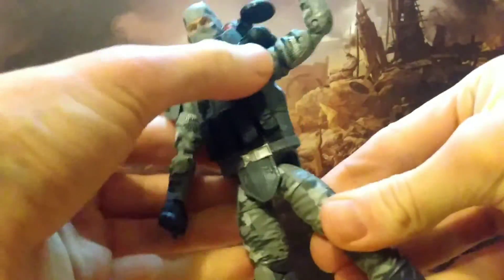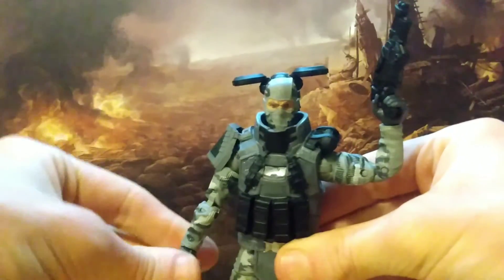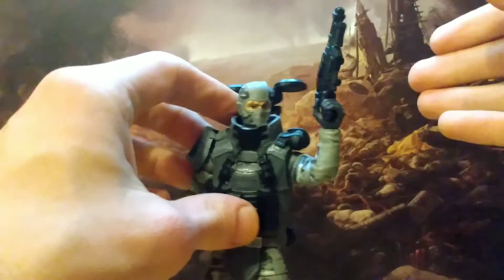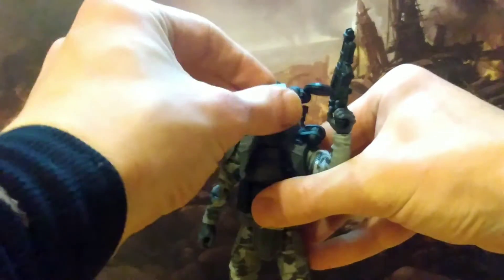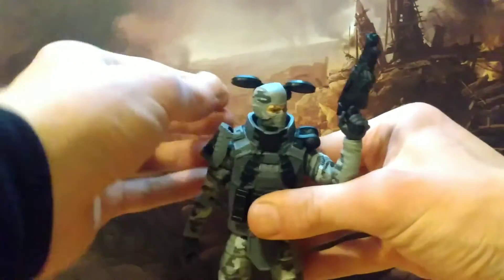He probably has the best legs I've seen from this line in terms of how they hold up, but they still sit kind of low in the hips — you can push them up again, but I don't know why they have these weird floating hip designs on the Joes. They just need to fix those lower bodies and these will be like one of their best lines. And if they boost the accessibility of these figures then that will definitely improve the line.